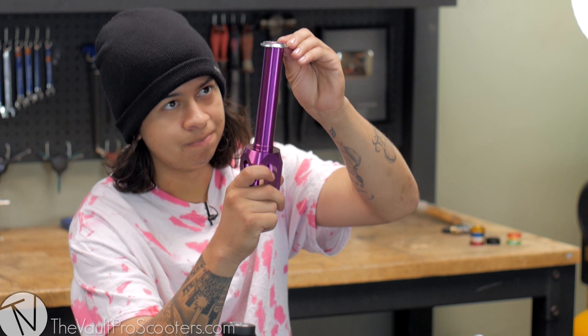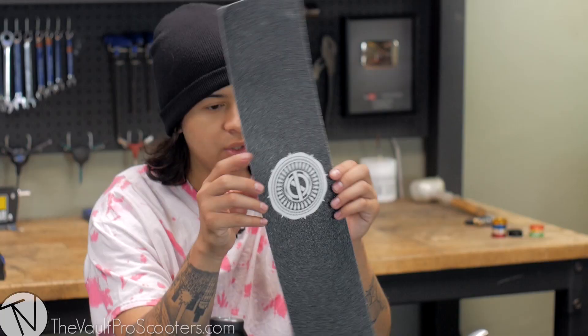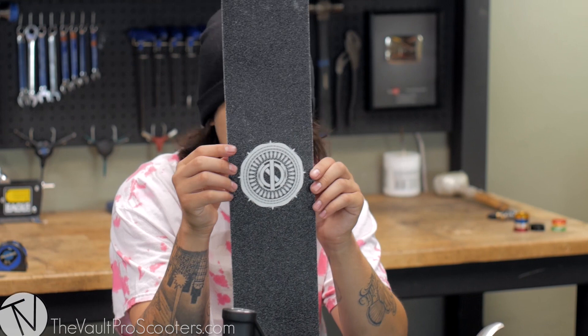I'm just gonna press the crown race on. Bam, that's it — easy! Next we have the new Phoenix grip tape. I honestly don't know what it's called, I just know it's the new Phoenix grip tape. It's really grippy and actually kind of cool with the logo or design in it.